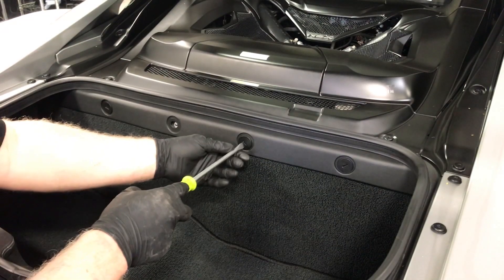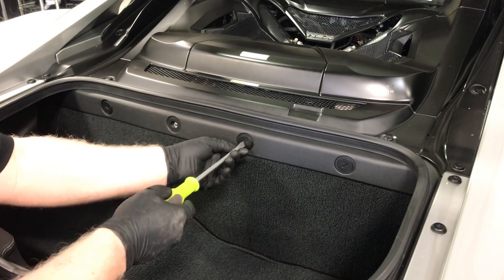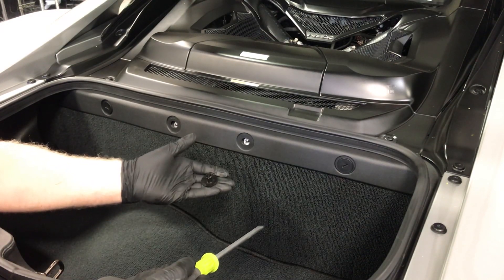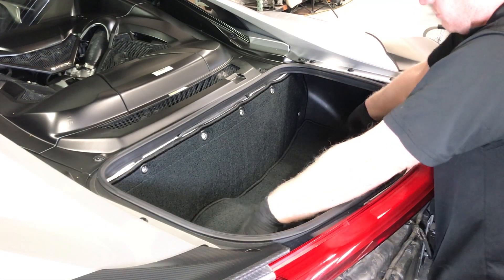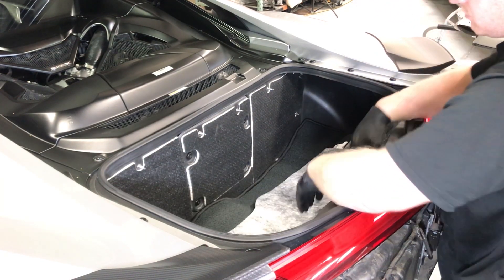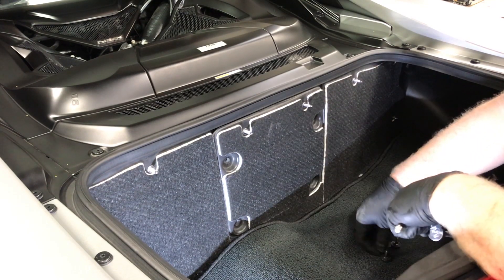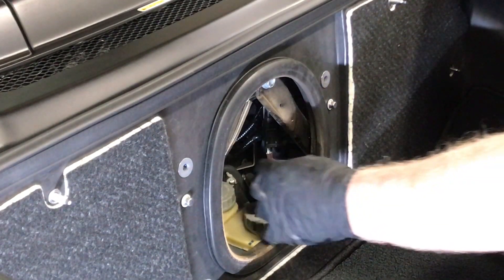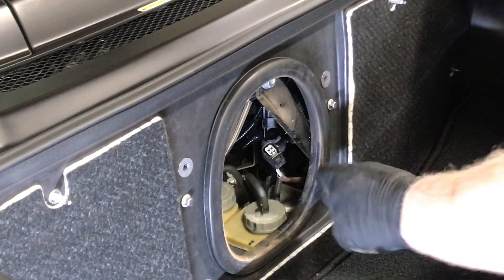Next, the rear secondary oxygen sensor connectors will be disconnected. To access the right side connector, remove the trunk trim panel as shown by unthreading the fasteners and putting tension on the fastener by lifting the panel out as shown. When all eight are removed, remove the upper trim panel and carpet front panel. Remove the access panel as shown. Once the panel is removed, reach in and disconnect the electrical connector as shown.